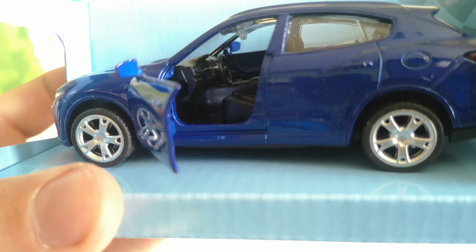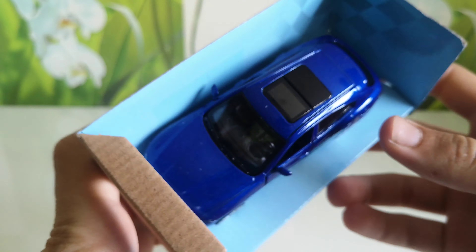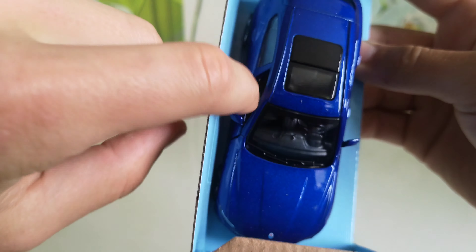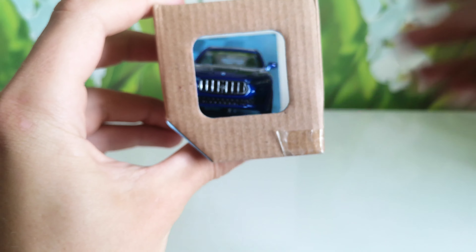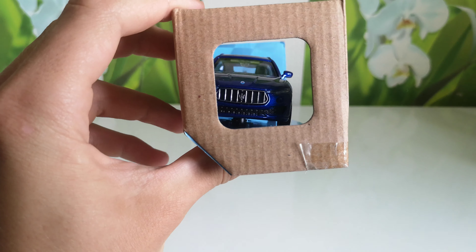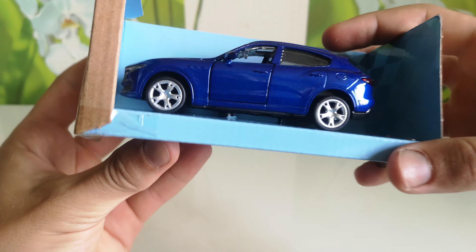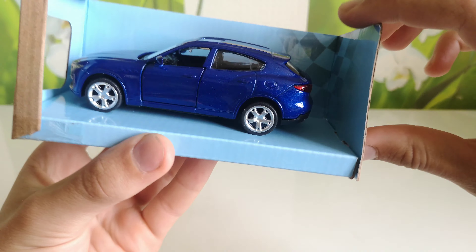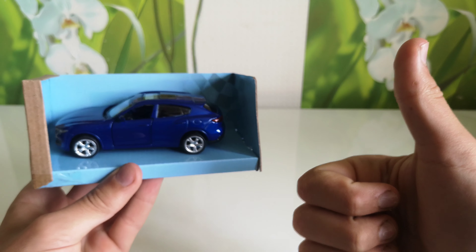Great interior. And the other door is also working. Very nice front. All the tail lights, front lights — everything good. Good model.